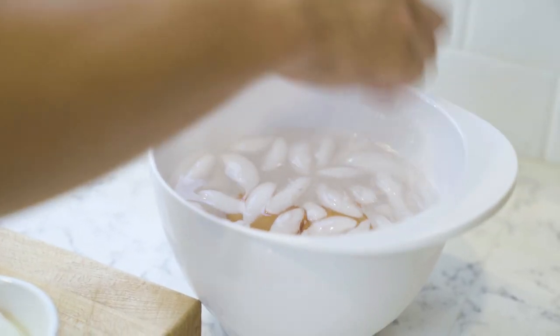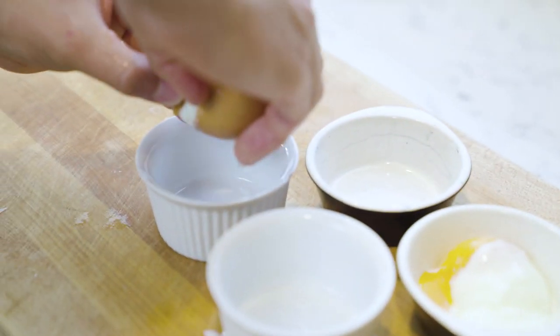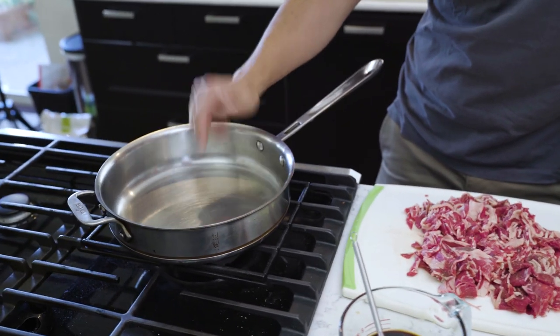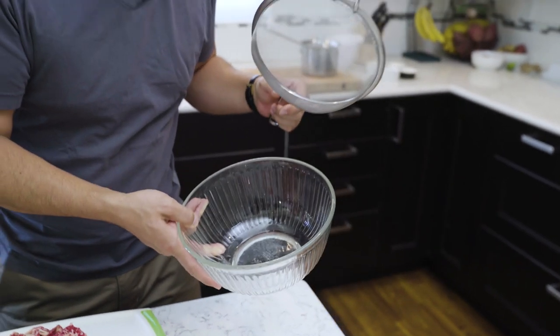Take your egg out of the ice bath. Crack it against a sharp edge, then slowly crack it in half and it's gonna drop out. I've just prepared the onsen tamago. I've got all my ingredients prepared and my pan warmed up. I'm gonna be using canola oil. You're gonna strain your beef because you're gonna be putting the soy sauce mixture in it afterwards. If you don't have a strainer and a glass bowl, you can easily just use tongs and remove it. Let's get cooking!